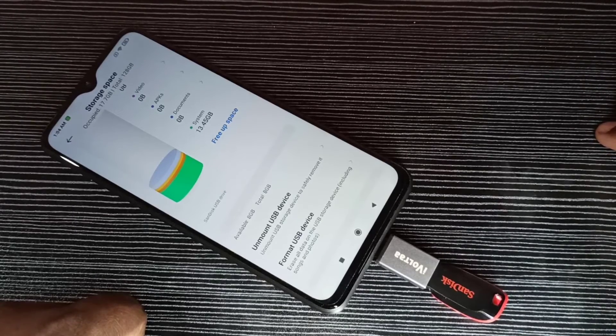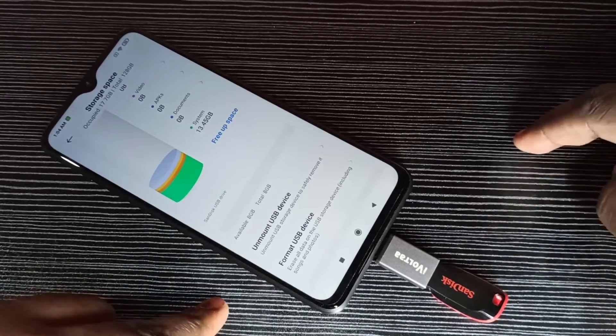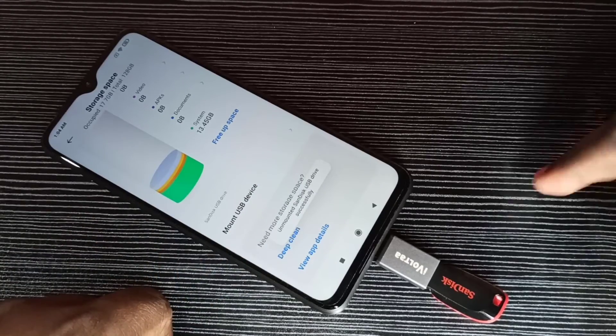If you want to unmount this pen drive, tap on 'Unmount USB Device'. Okay, done. Now we can safely remove this USB pen drive.